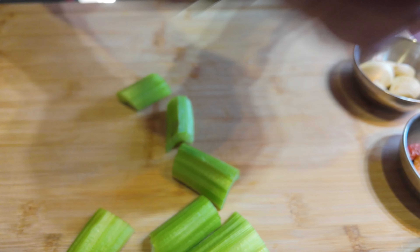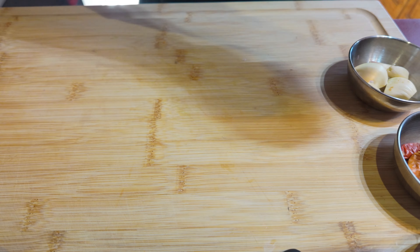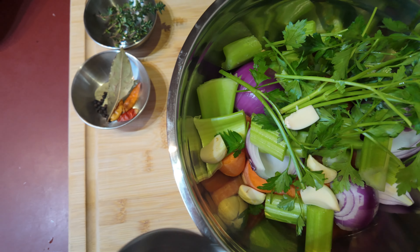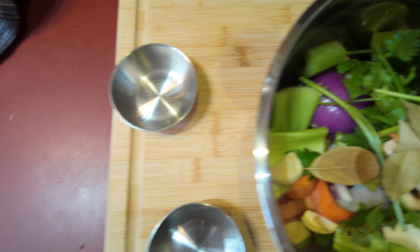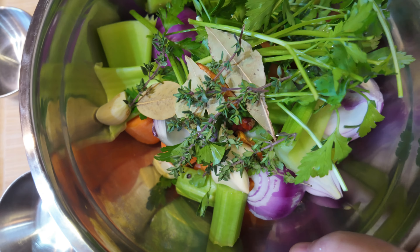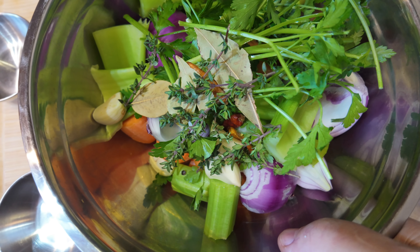This all goes into the bowl. I'll put all the rest of the ingredients in too — in goes the parsley, garlic, bay leaf, chilli and peppercorns, and then tuck some thyme in. There we go. That's all ready to go for when the chicken comes up to boil for the second time, and then we'll chuck it all in.